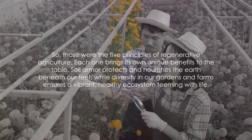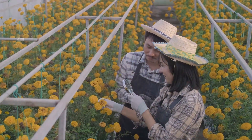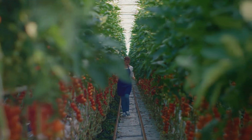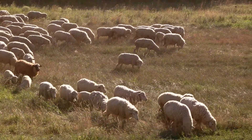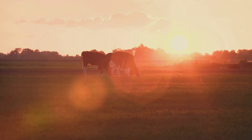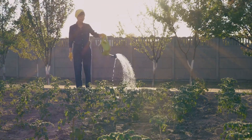So those were the five principles of regenerative agriculture. Each one brings its own unique benefits to the table. Soil armour protects and nourishes the earth beneath our feet, while diversity in our gardens and farms ensures a vibrant, healthy ecosystem teeming with life. The continuous presence of live plants and roots keeps the soil enriched throughout the year, and integrating livestock facilitates a natural cycle of nutrient replenishment. Lastly, minimizing soil disturbance allows the soil to maintain its integrity and structure, fostering a robust environment for plant growth. Each principle, though powerful on its own, creates a synergistic effect when combined, leading to a resilient, thriving garden. The beauty of regenerative agriculture is that it doesn't just benefit us as individuals, but contributes to a larger goal of sustainable living and environmental conservation. So why not give it a try?